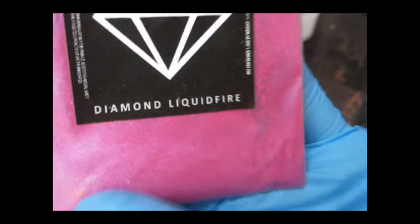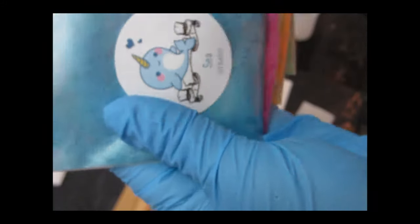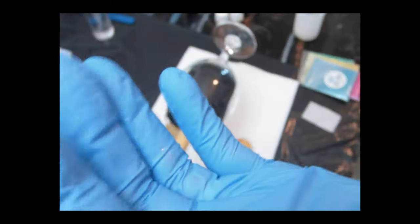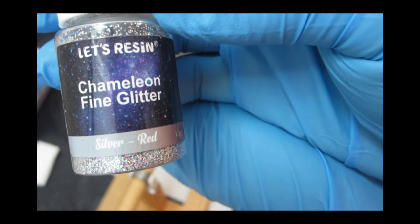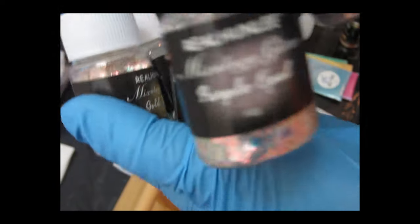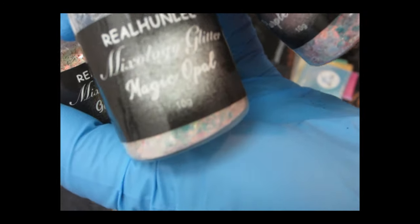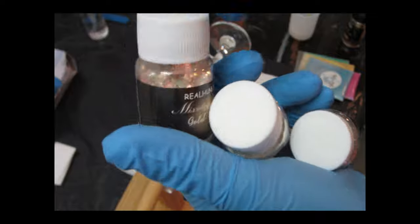I'm using Diamond Liquid Fire from Black Diamond, and I'm also using Pearl Gold, the color Papaya, and the color Sea from Altruist. You can use any colors you want — this is just the color scheme I wanted. For fine glitter I use Sand and Silver Red from Let's Resin, and for chunky glitter I'm using chunky opal glitter from Mixology. I'll leave links for everything in the description box.